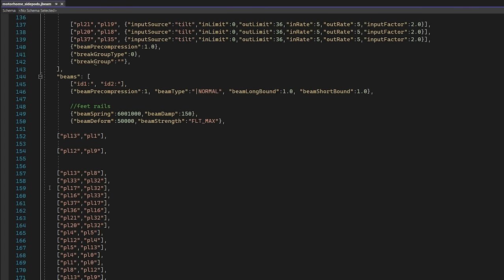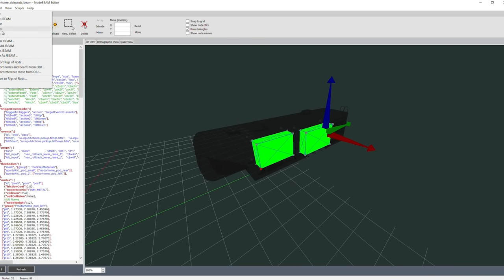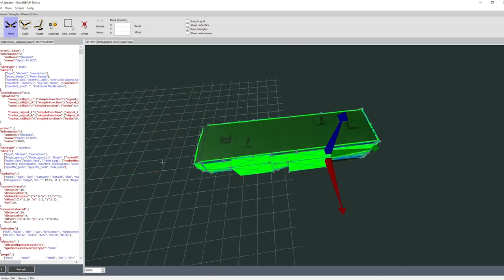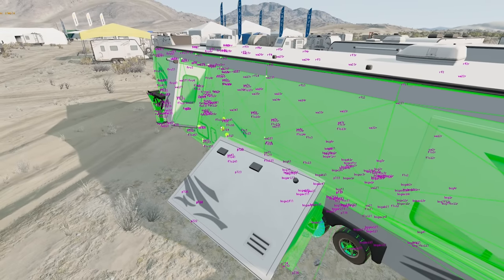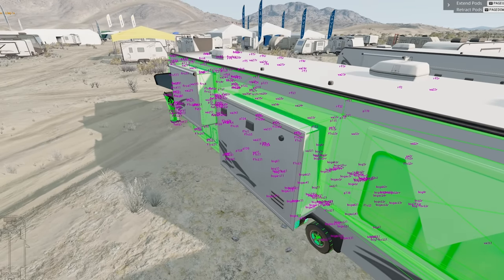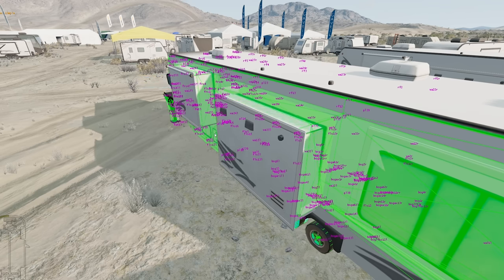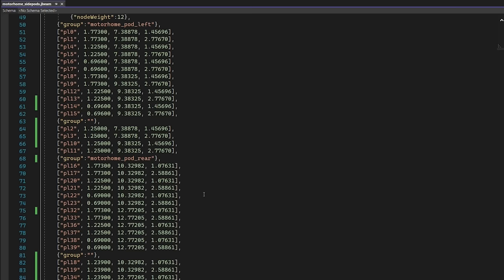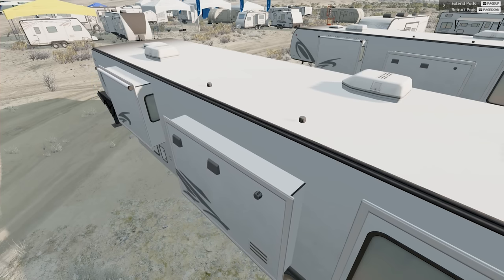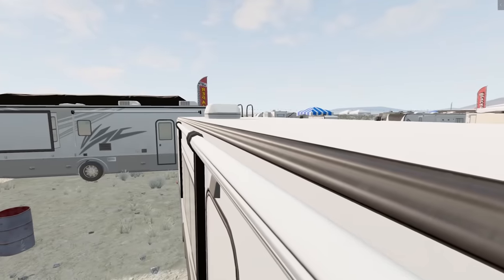The side pods are not properly connecting to the chassis — there are a lot of missing lines. Let's clean this up. Reopen our side pods, then open the main J beam section. Now we're going to create a whole bunch of beams connecting the nodes. After a quick refresh that might work — and would you look at that! Page up goes the wrong way, but that's exactly what we were expecting. It turns out I was pulling and pushing on the wrong nodes, but now everything's good — except it's super slow.